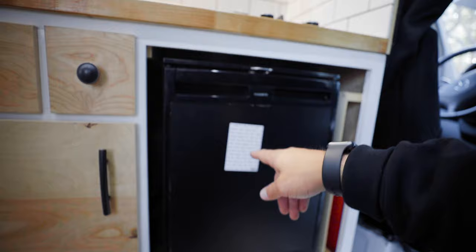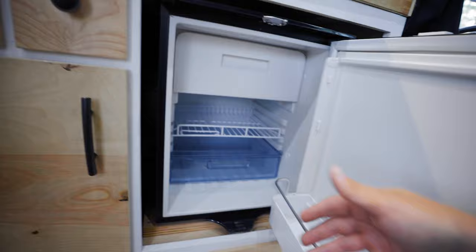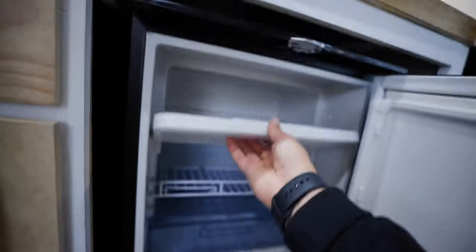I have a 65-liter Dometic fridge freezer. The reason I went with a normal fridge freezer rather than a chest fridge — which is known to be more efficient and keep cold better — is simply because I wasn't too worried about efficiency and I wanted something that felt more like a home fridge. The fridge is totally empty right now, but it definitely fits two or three days' worth of stuff, which is really all I need, and then the mini freezer up top.